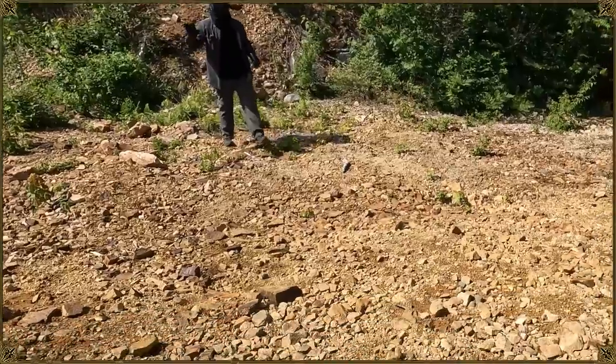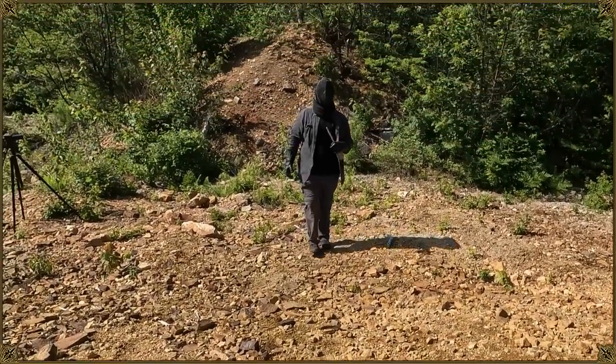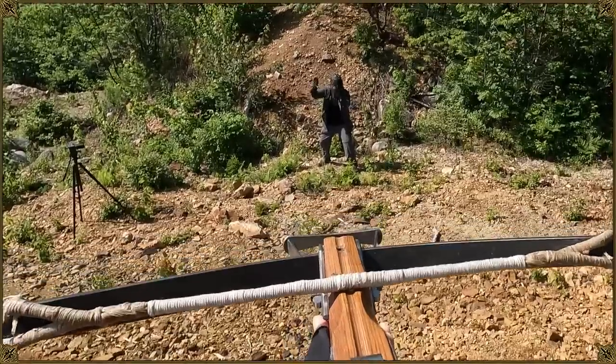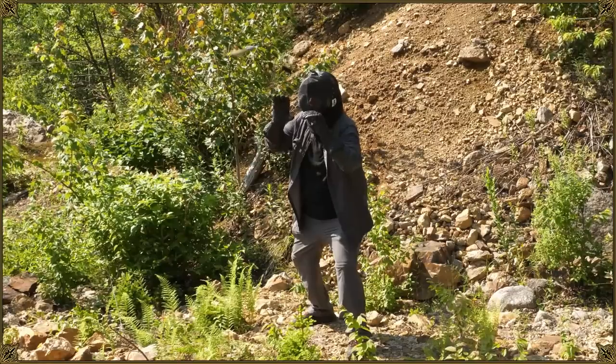I almost got it, but it was closer than I expected. I might have gotten it eventually if I'd kept trying, but there was definitely some injury potential, so I figured let's move on to the sword.